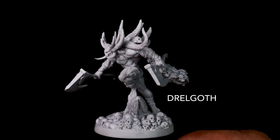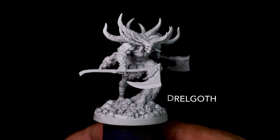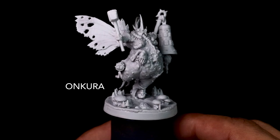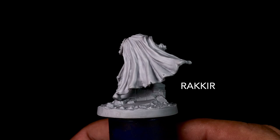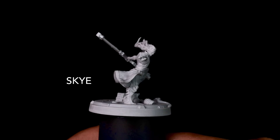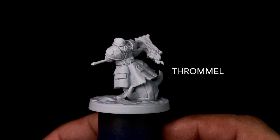Maybe I should let you guys decide which model I paint first. Place a comment below with the name of the character you want me to paint first, and the character with the most votes is the first one I'll paint. Since this game is a fantasy game, most of the models are orcs, minotaurs, elves, and demons. There are a couple of humans, but most are elves with a few orcs, and about half of the models are demon-type characters, and there are a few dwarves. All of them should be really fun to paint.